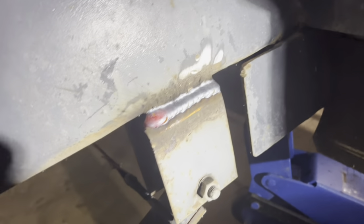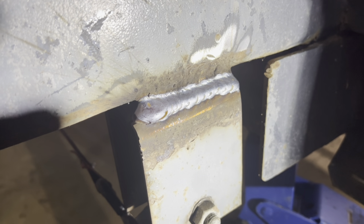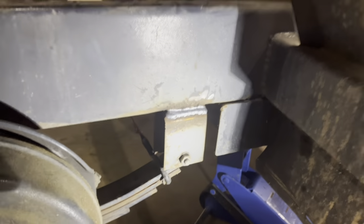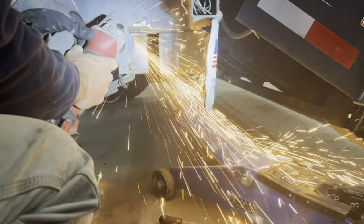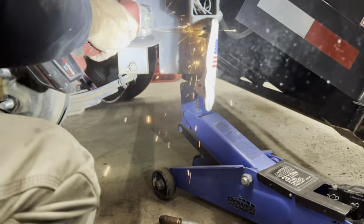Good-looking weld, but we are not finished yet. We're going to clean it up a little better and I'm going to double down on reinforcing it. I'm creating a nice clean surface here to weld my bracket to.